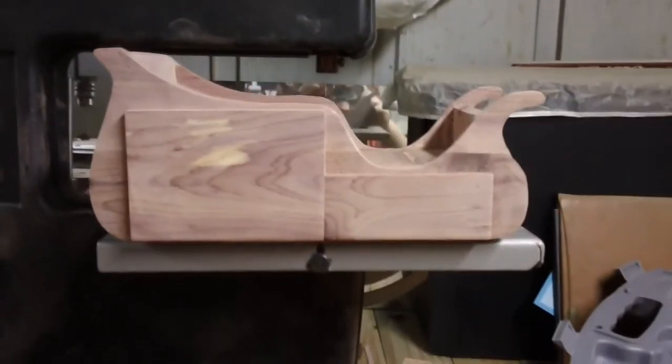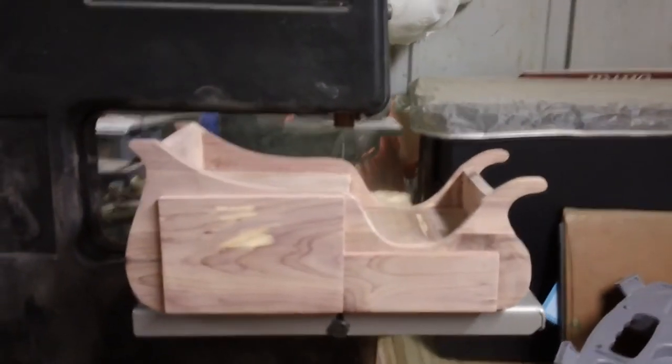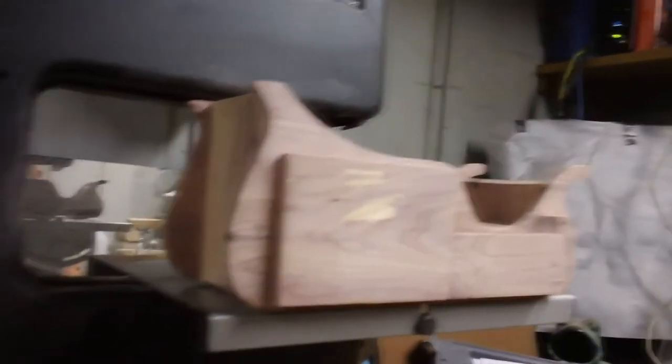As soon as the drawers are assembled, you will want to make drawer fronts. This will make the drawer a whole lot nicer. I used a chamfer bed for shaping my drawer fronts.